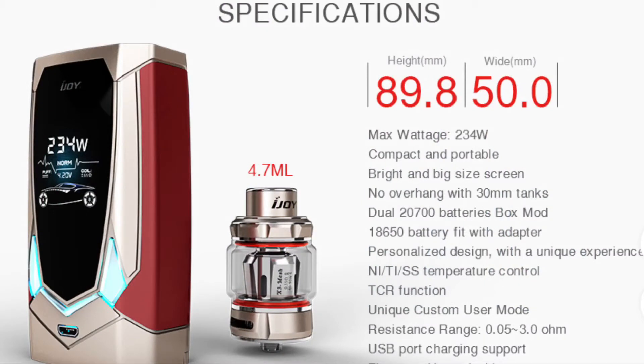Here are the specifications: 89.8 millimeters in height, 50 millimeters in width, maximum wattage of 234 watts, no overhang from a 30mm tank. It's capable of taking dual 2700 batteries and there'll be an adapter for your 18650s. All the usual functionality with wattage and temperature control modes.